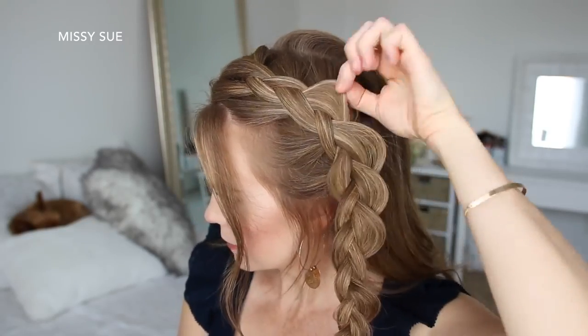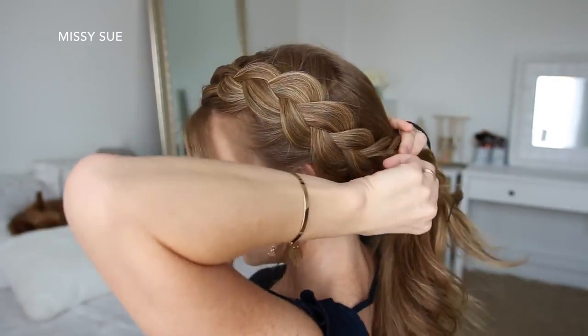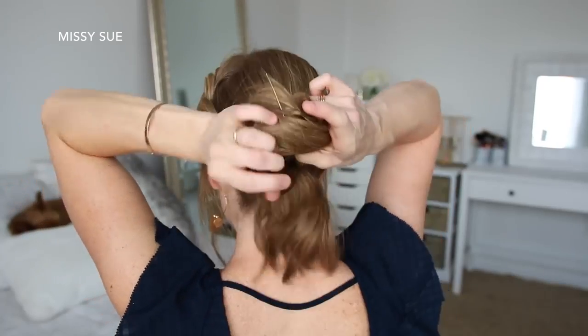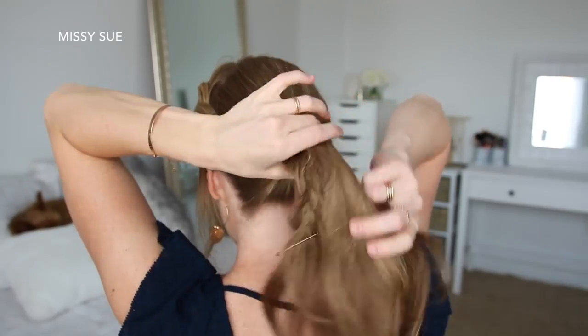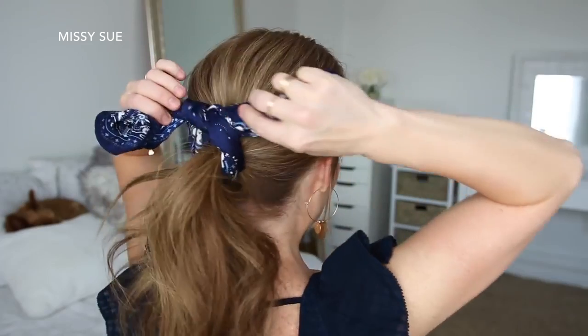Then I can go back over the braid, pulling on the edges to make it a little bit fuller. Then I'm going to combine all of my hair together into a low ponytail, adding the braid in last and tying it off with a hairband. Then I can remove the bobby pin from the end of the braid and tie my hair scarf around the hairband.